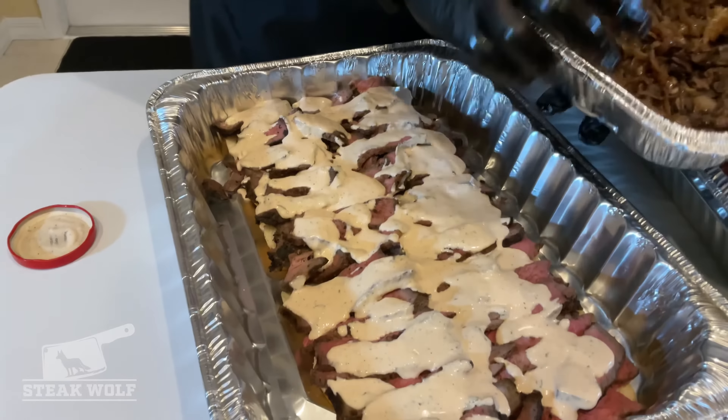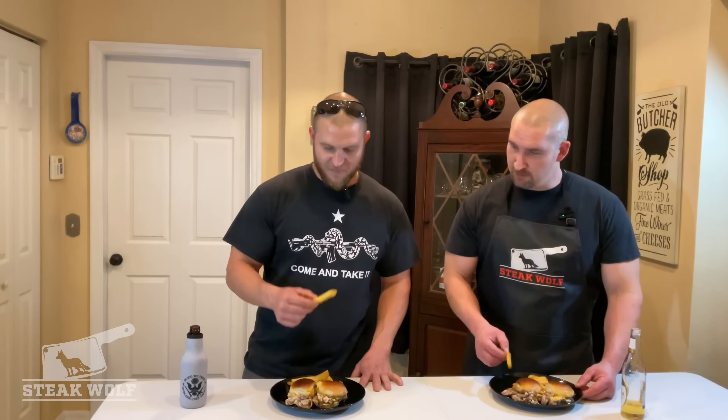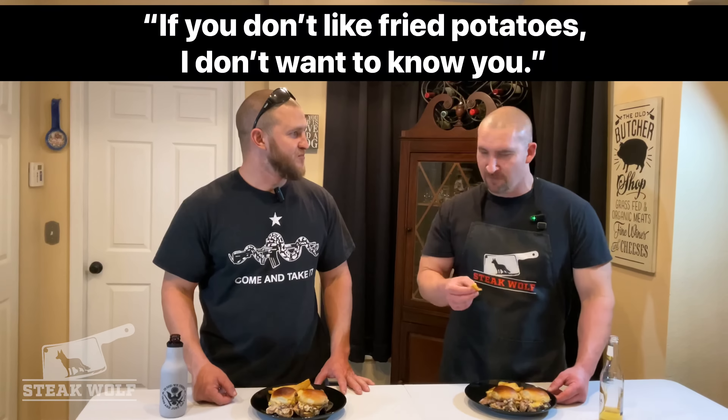That smells good — we're done. We've got our steak fry here, deep fried for about 15 minutes, coated with a little bit of truffle salt. Then we've got the ribeye sliced, cooked twice, and seared twice, with all the fixings. I'm excited about this. Truffle salt is killer — obviously anything deep fried is awesome. You said something quite profound: if you don't like fried potatoes, I don't want to know you. That's a fair statement.